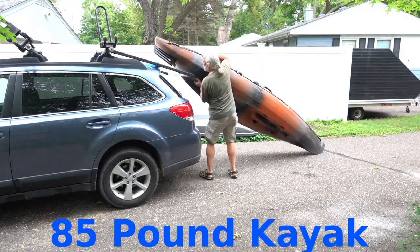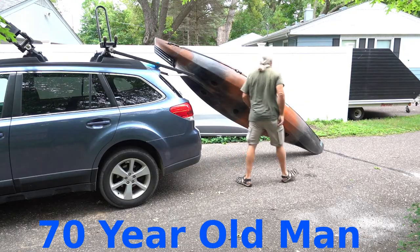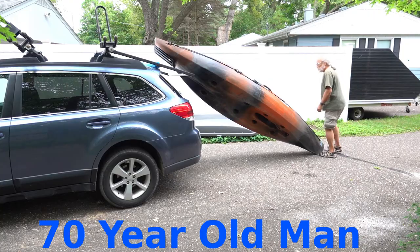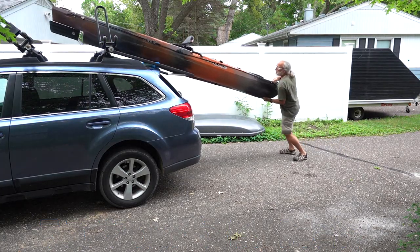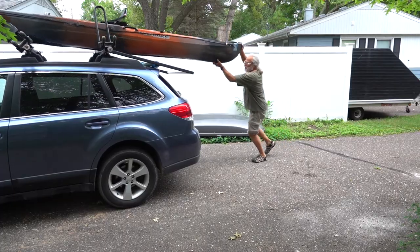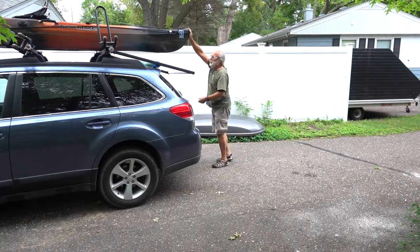Yakima has an attachment for the racks called a showboat which makes it easier to load kayaks from the back of a vehicle. I wanted to buy one but they were all out of stock at every store near me and at the factory too. So I decided to build a rear loading tool instead.